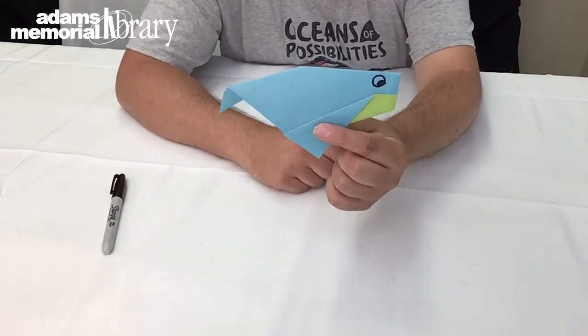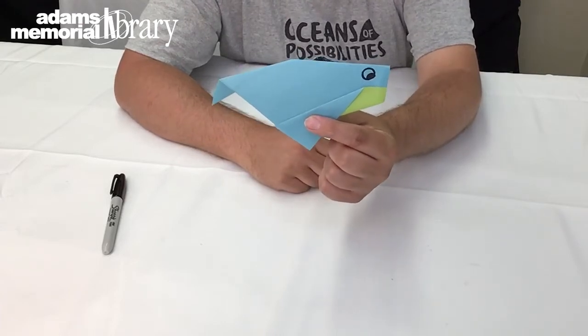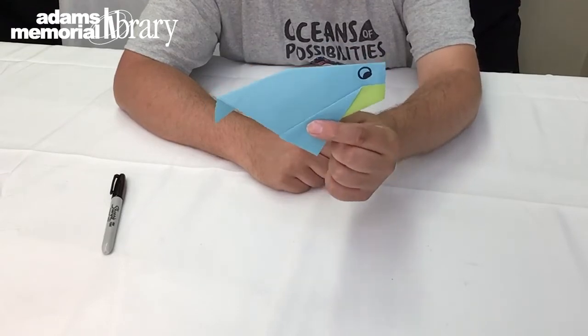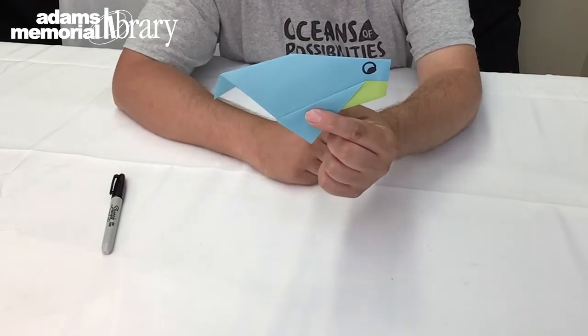Now you can keep practicing this until you get really, really good at it. This origami project definitely took me a few tries, so I'm going to keep practicing, and once I'm done I'm going to make my final project out of a piece of paper from my Online Origami Club kit. After lots and lots of practice, I took a piece of paper from my kit and folded this origami whale right here.